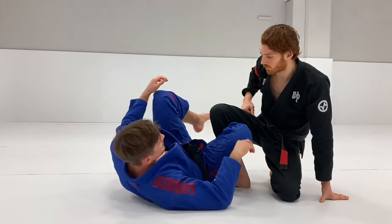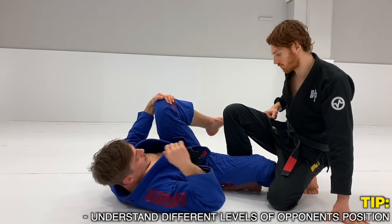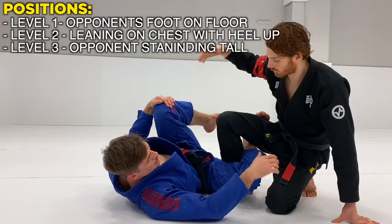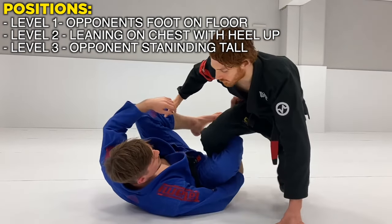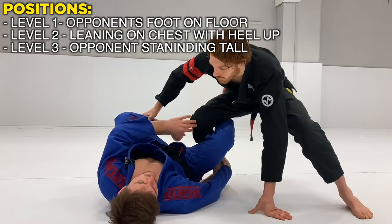One of the most important concepts that really helped my Reverse De La Hiva is understanding the different levels. I normally categorize it as Level 1, Level 2, and Level 3. Level 1 is when the partner has one knee on the ground. Level 2 is when they are leaning forward with their heel up. And Level 3 is when they're standing tall.